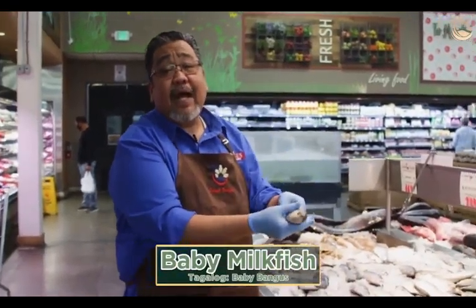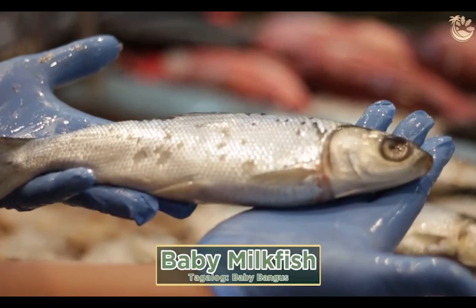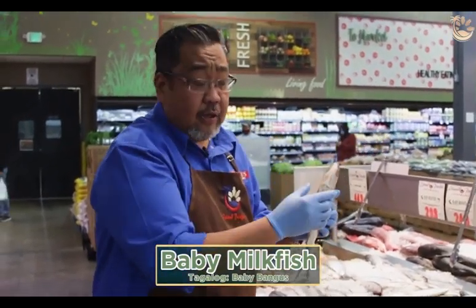This is your baby bangus. You can make daing with it or pan fry. Again, the belly part of the bangus — the bigger they are, the better, because the belly part is the best of the bangus.